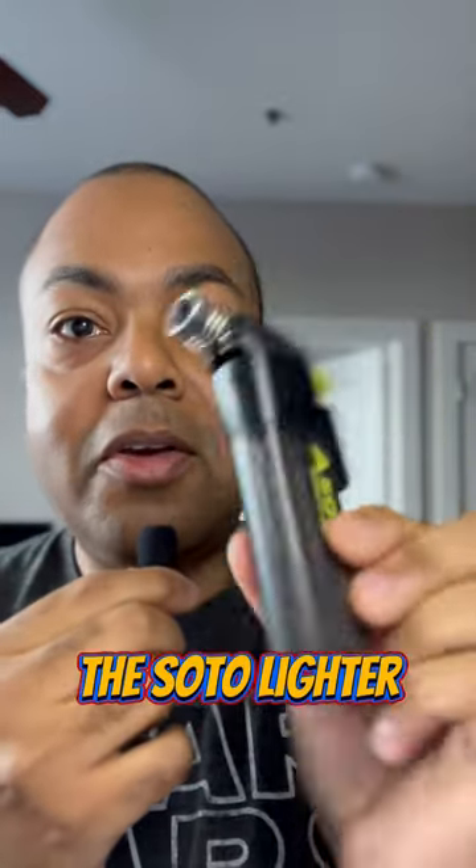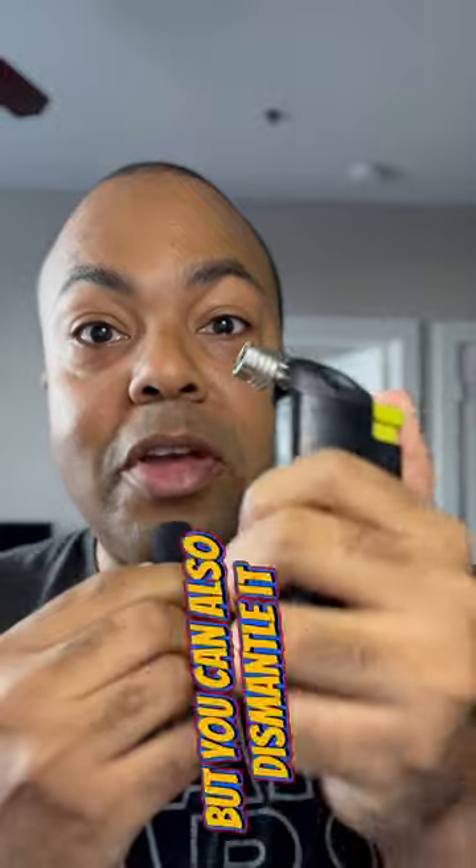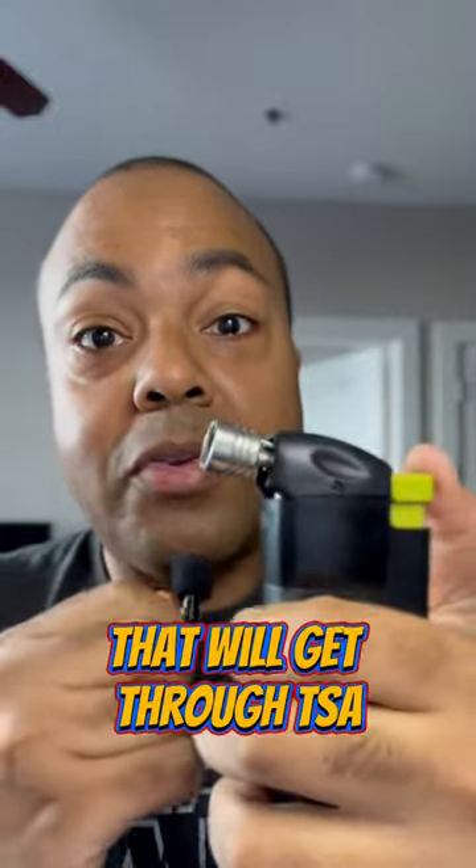Here's another option: the Soto lighter. The Soto lighter is actually a three-piece lighter. As you can see, this is your typical torch lighter, but you can also dismantle it and break it down to just be a soft flame lighter that will get through TSA.